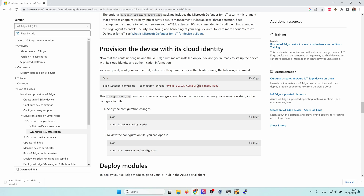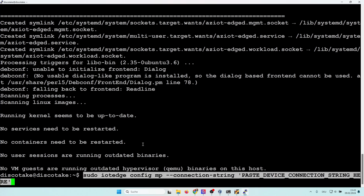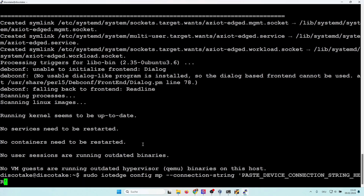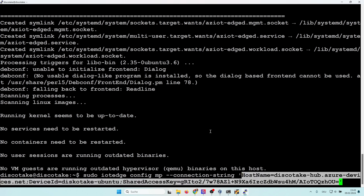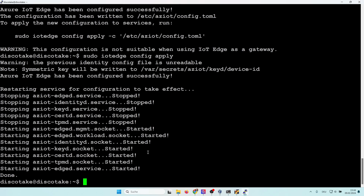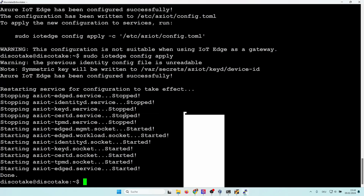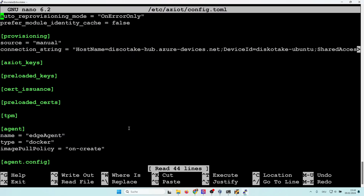Now we need to paste the device connection string. We take the whole command, put it into the shell, then remove the empty connection string placeholder and paste in our actual connection string. Then we apply the configuration changes. Let's have a look at the configuration file just to make sure everything worked as expected — and yes, we can see our device connection string is there.